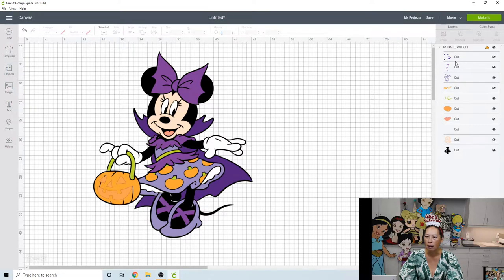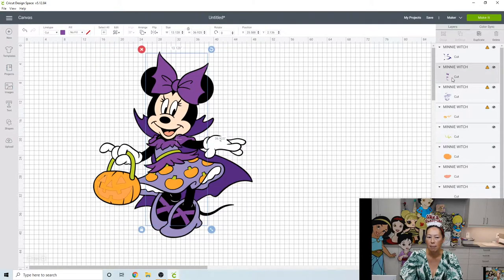It looks like we have three different shades of purple — three shades of purple is too many for me, so I'm going to make it two. The cape is a dark purple and the bow is just a little lighter. I'm going to change the bow to match the dark purple. So now we have dark purple and then a light purple in her dress and shoes — that's a good compromise.